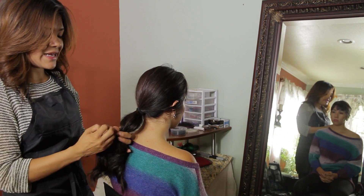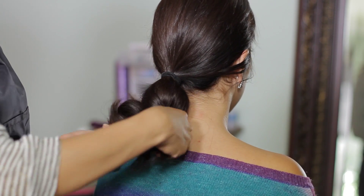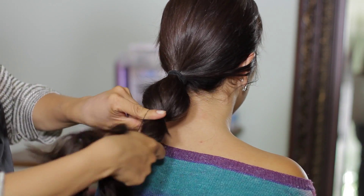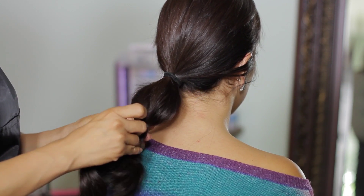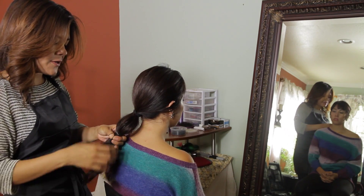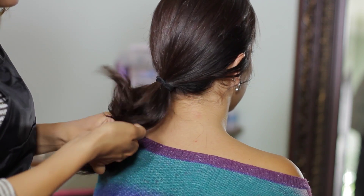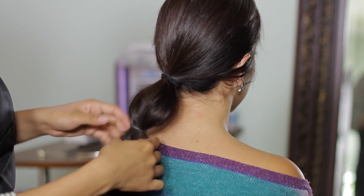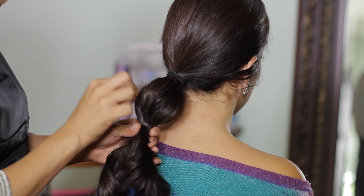I have a plastic elastic, and this tends to hold the bubble more into place without such a big ponytail holder like the one I used on top. So I'm just going to tie this right here and stretch it out a little bit.